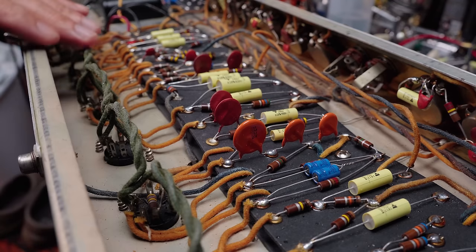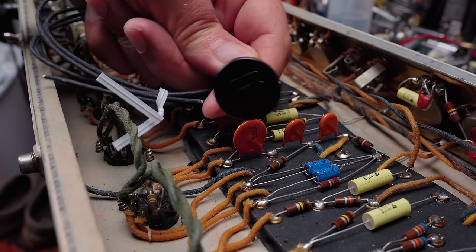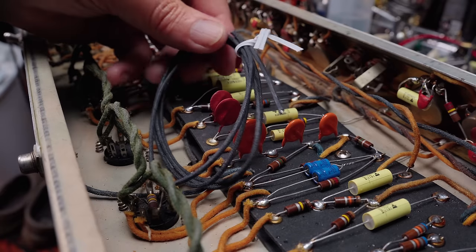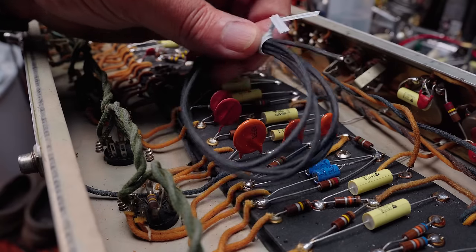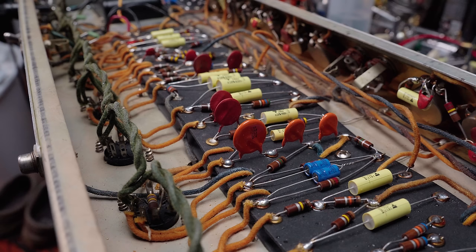I also did a deep clean of all the tube sockets — obviously very necessary in these. As I showed in the previous video, the amp came with a poorly replaced speaker cable and speaker plug. I ordered the correct old Fender-style plug — the black plastic, not the plain metal back of the earlier ones — and ordered black and white cloth-covered wire, the correct type. But the vendor forgot to include the three feet of white wire.